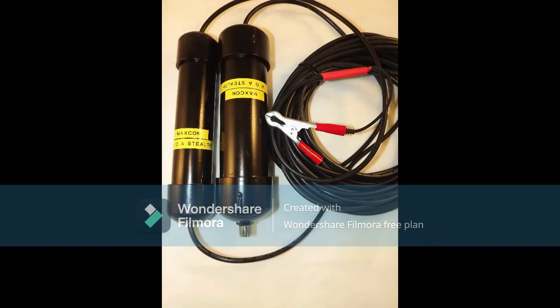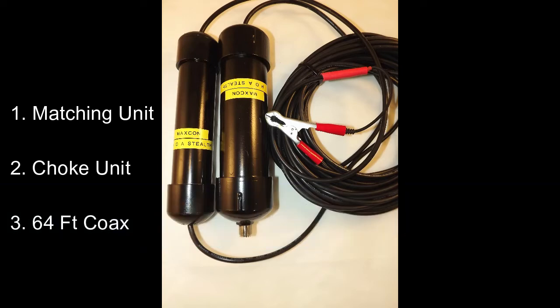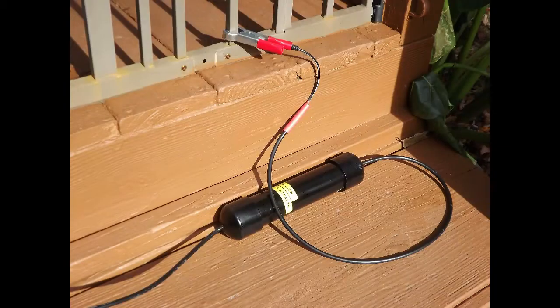The MaxCon HOA Stealth antenna is designed for use in locations where installation of a visible HF antenna is not possible. The HOA Stealth consists of three major physical elements: number one, a matching transformer with large alligator clamp; number two, a choke unit; and three, 64 feet of permanently attached coax connecting the two units together.